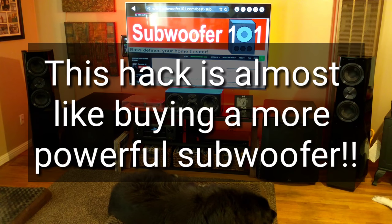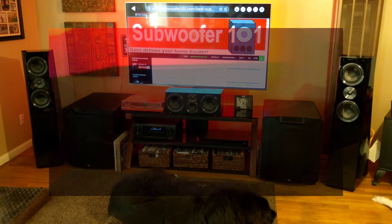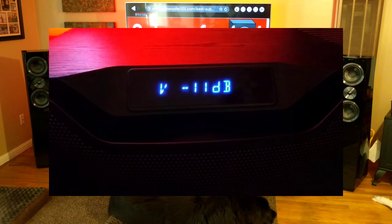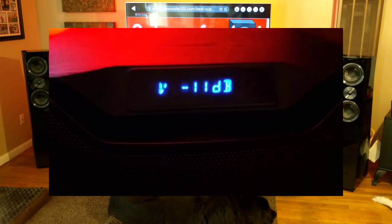One drawback is that you may have an issue with your amplifier triggering your subwoofer's auto-on feature. You might need to get to a deep bass scene to get it to come on. I don't have much of a problem with that with the subs I deal with, but it is an issue to be aware of.